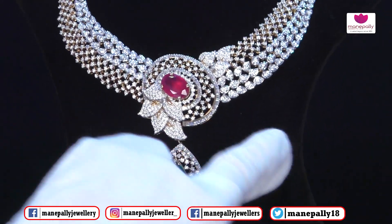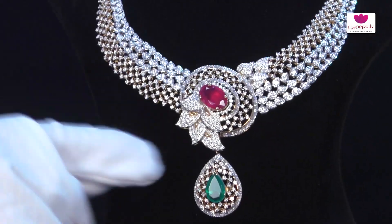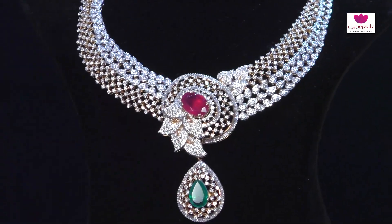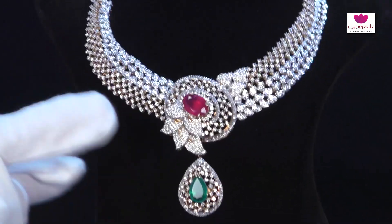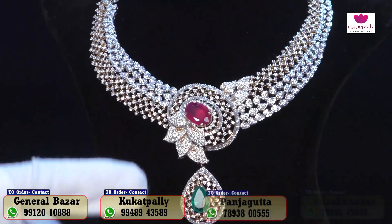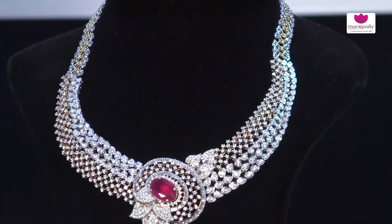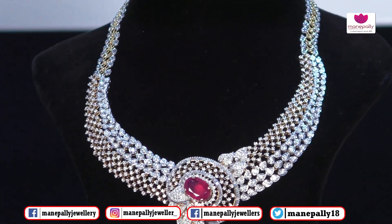You get a beautiful detachable pendant with this piece. A special feature is the detachable color stones — depending on the color of your dresses and sarees, you can change the color stones. This makes it perfectly suitable for all ages.